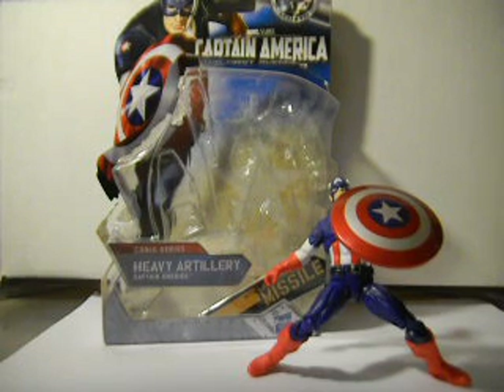Hey YouTube, it's LRJones21 here with an action figure review. Today we have Captain America the First Avenger comic series — Heavy Artillery Captain America.